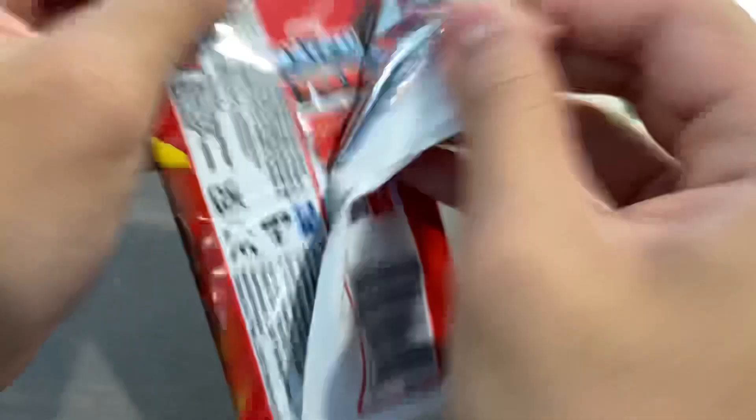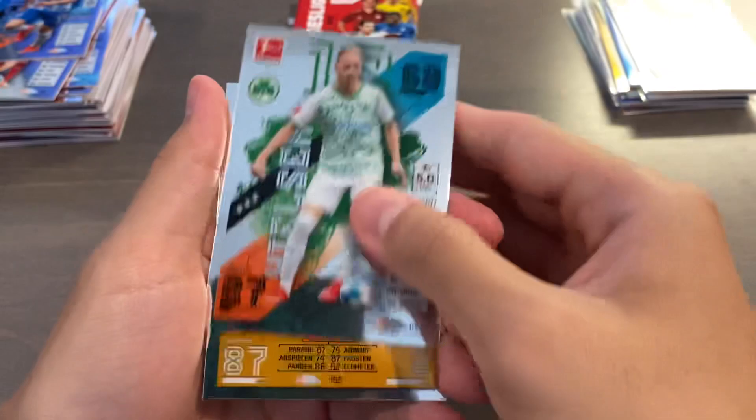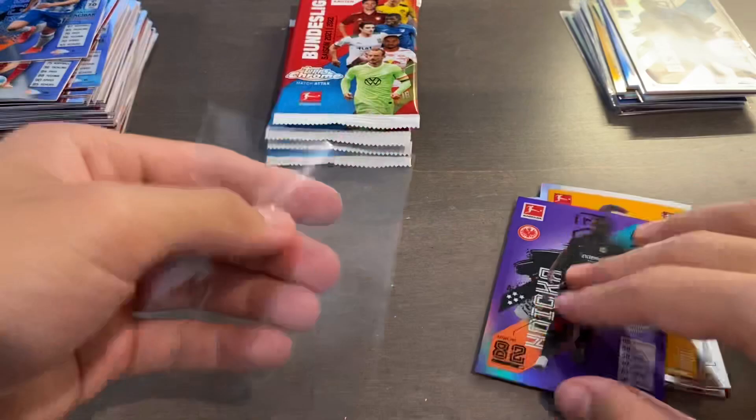We only have five packs left, so maybe some end-of-box mojo. Start off with Matthias Ginter, Nielsen, Radecki, and we have a purple of Evan Ndiko for Eintracht Frankfurt, serial numbered 165 of 299. So we're seeing plenty of color, but nothing too crazy. No big names yet. We'll be hoping to pull something in the last four packs. I think we might still have another X-Fractor, because you do get two X-Fractors per box on average.